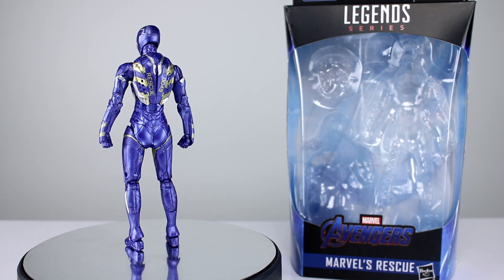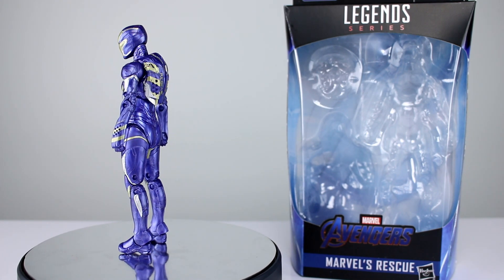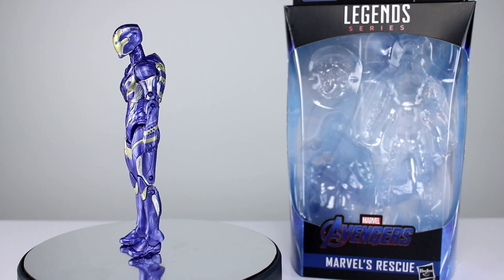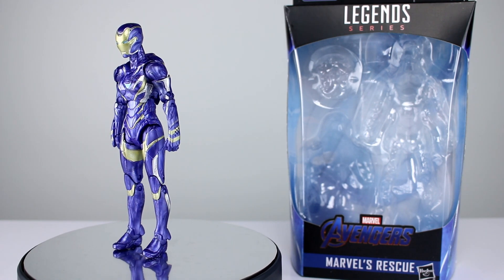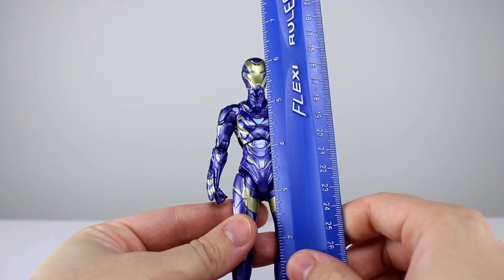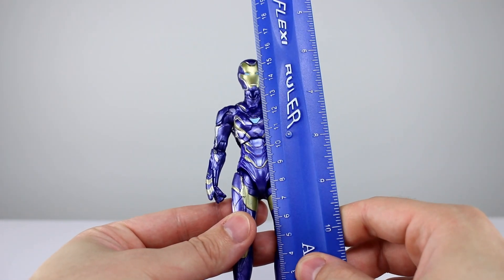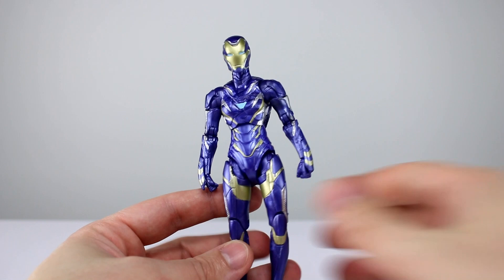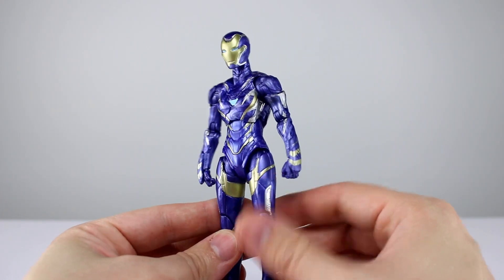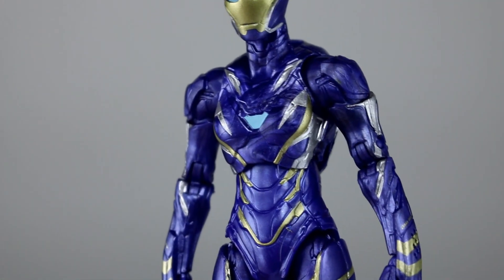This figure is absolutely 100% stunning — and that is a very objective rating. But realistically speaking, you'd be hard-pressed to find anybody that says that's an ugly looking figure. It is just gorgeous, the paint looks so nice. The figure stands just about six and a quarter inches, maybe six and three-eighths, which is about 16 centimeters, so it is well scaled with the other figures.